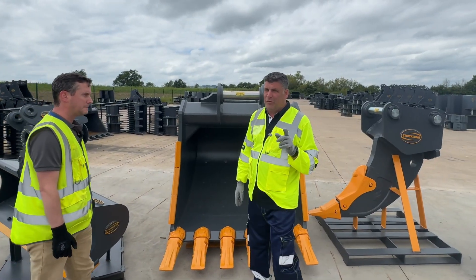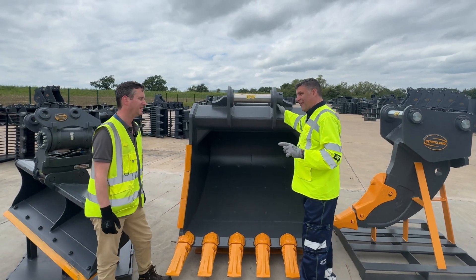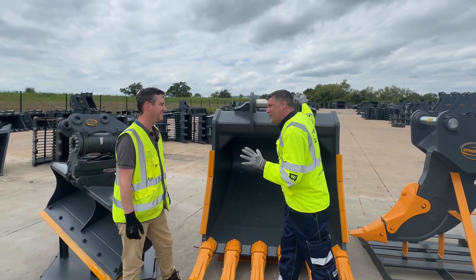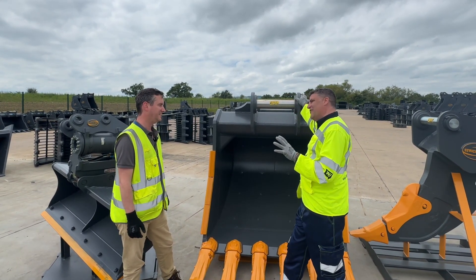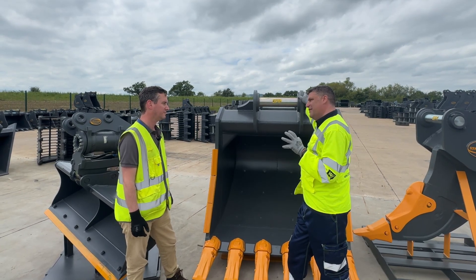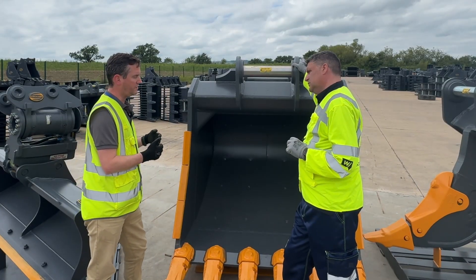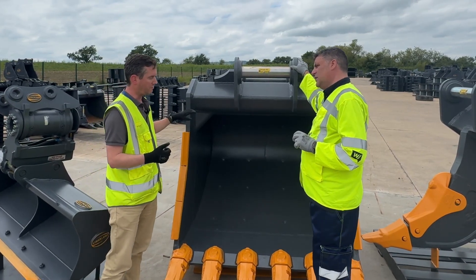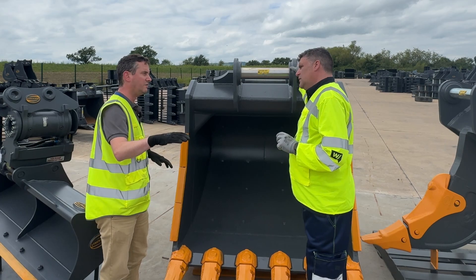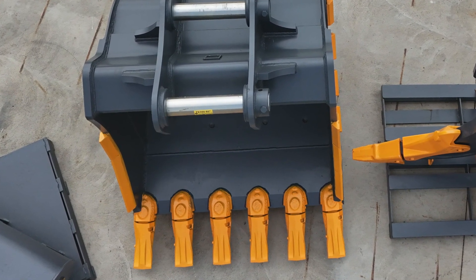Strickland are known for buckets, and this is a bigger one than the hundreds going out regularly. Not as many, but very popular. We do a couple of different ranges in our BT40 — this being our rock spec — and we do an HD version that is versatile within demolition, rock, and quarry.